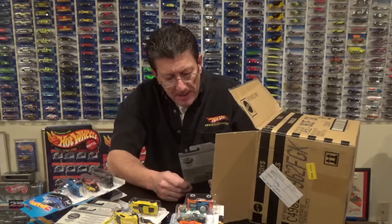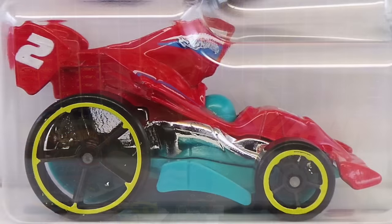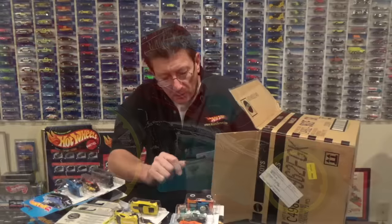The Tarmac Attack is back, here it is in red enamel with an aqua plastic base and black OH5s with a yellow rim.